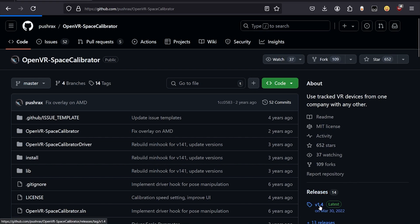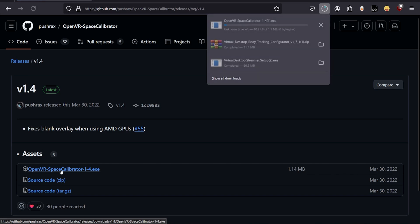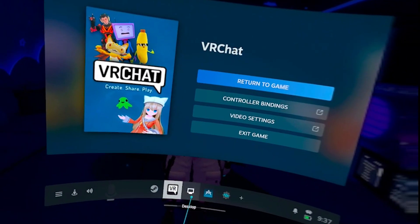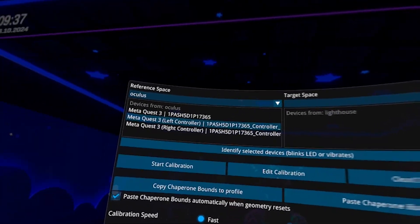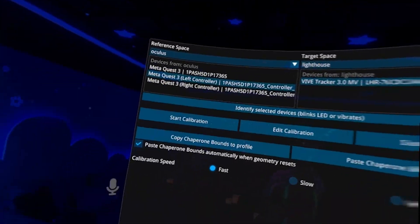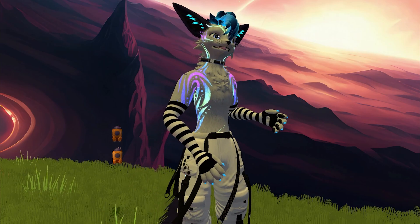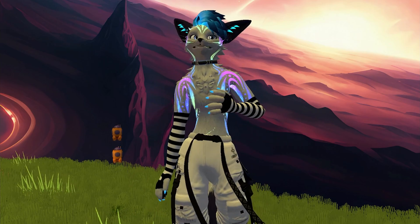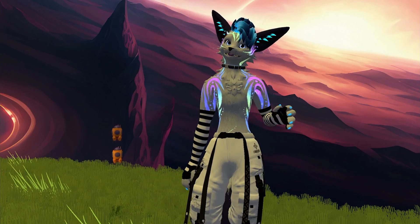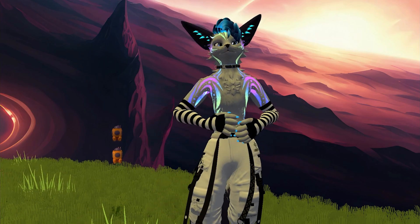Next, we need to calibrate the trackers so they know where they are. We're going to use PushRax's OpenVR Space Calibrator, also free on GitHub. Once installed, you should be able to see it as a launchable application on the SteamVR taskbar. You should see your receiver dongles paired with SteamVR represented in the top right window as serial numbers. Since this only refers to the dongle and not the tracker, the only way to know which dongle is paired to which tracker is to turn all trackers off and calibrate just one at a time. The calibrator will abort if you try to calibrate a dongle not paired to a tracker.